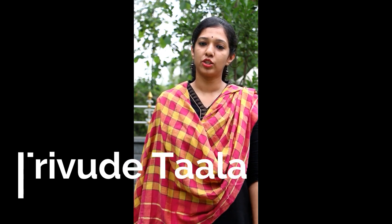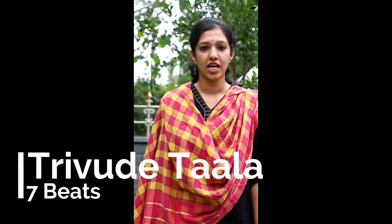In this class we will learn about Thirudetada. Thirudetada has seven aksharas and it is followed in two kalas in Yakshagana: one is Vidamba and one is Thwalita. Today we will learn about Vidamba Kala Thirudetada.